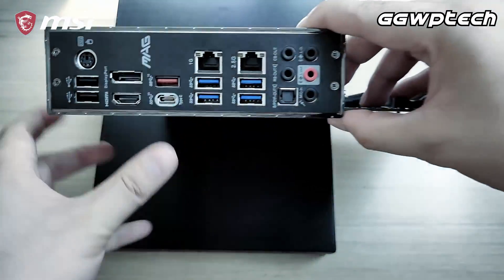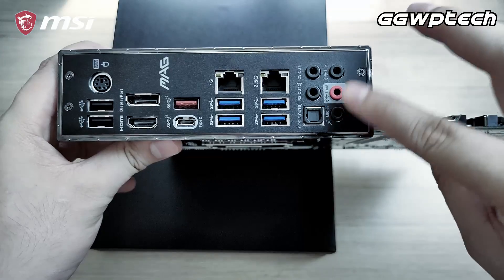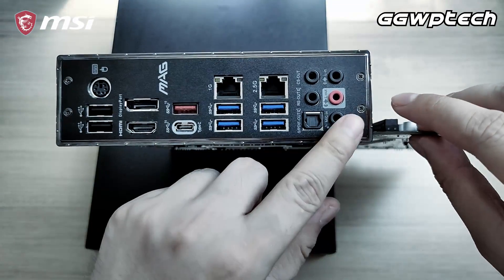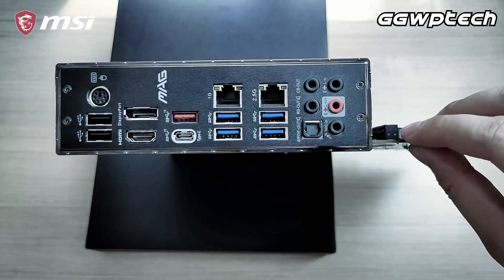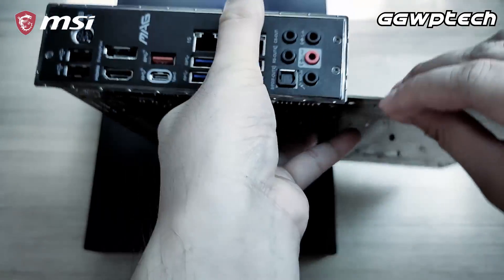The back panel comes with a pre-installed IO shield for your convenience, and you have to give MSI props for maximizing the amount and variety of high-speed USB 3.2 ports available for use.